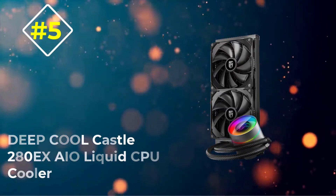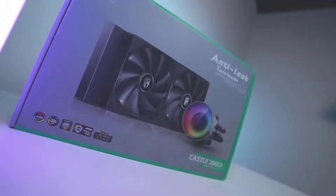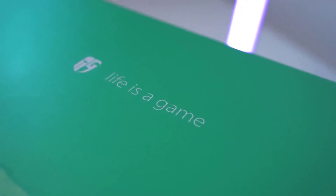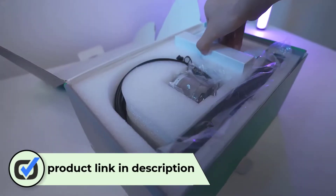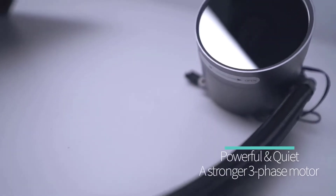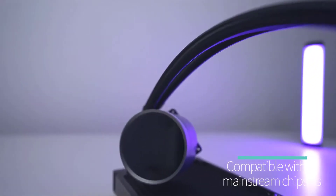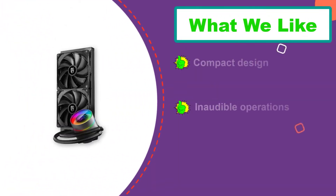Number five: DeepCool Castle 280 EX AIO Liquid CPU Cooler. Get more silent performance with the DeepCool Castle 280 EX. Its anti-leak technology regulates pressure buildup, enhances longevity, and minimizes leakage. Two TF-140 PWM fans are installed to provide blazing airflow and maintain pressure in the cooling radiators. Don't be fooled by its compact size — it packs a punch that can compete with some of the larger units on the market.